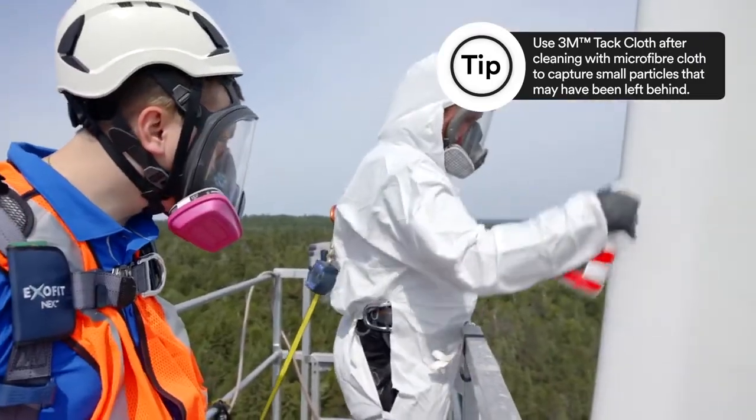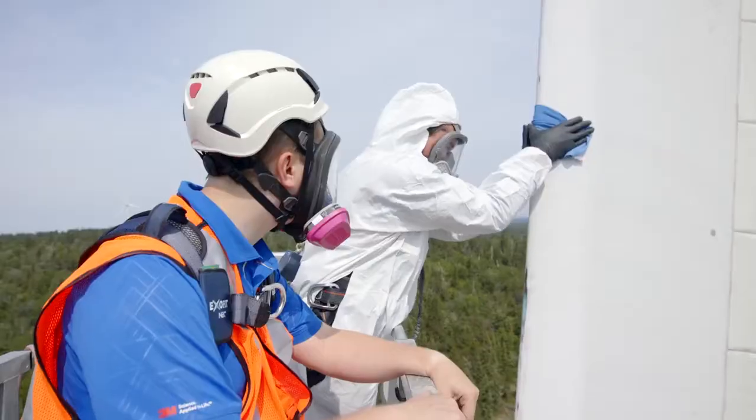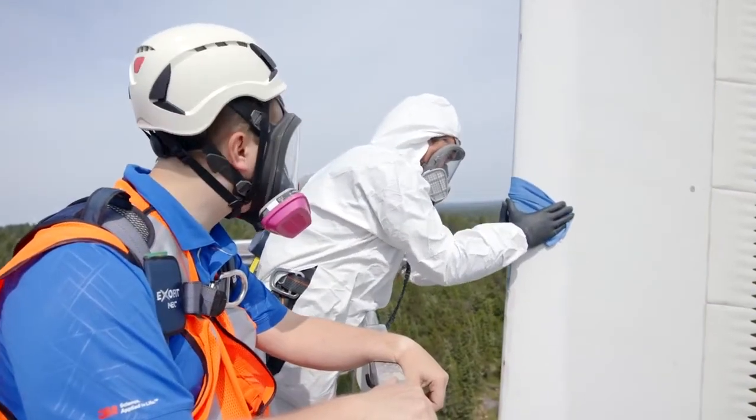After you've wiped the blade, you will need to apply the IPA cleaning solvent again and, using a clean cloth, clean the surface of the wind turbine blade.